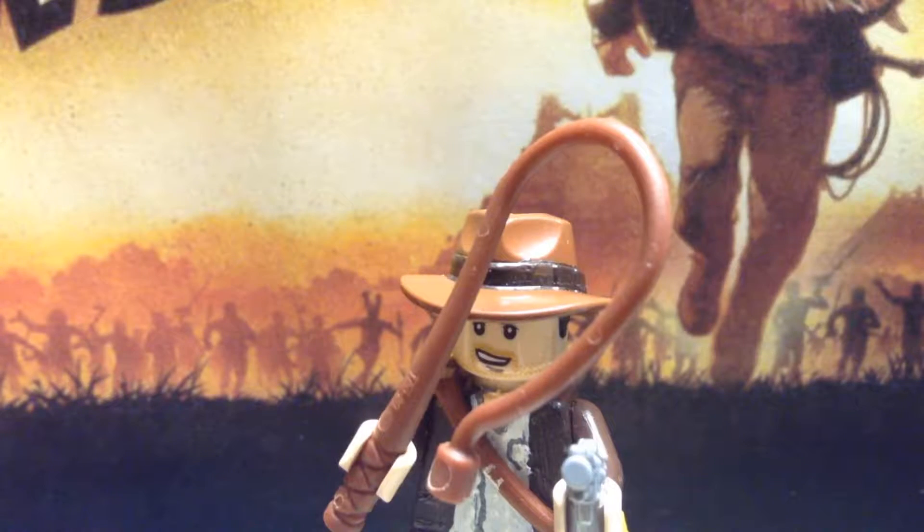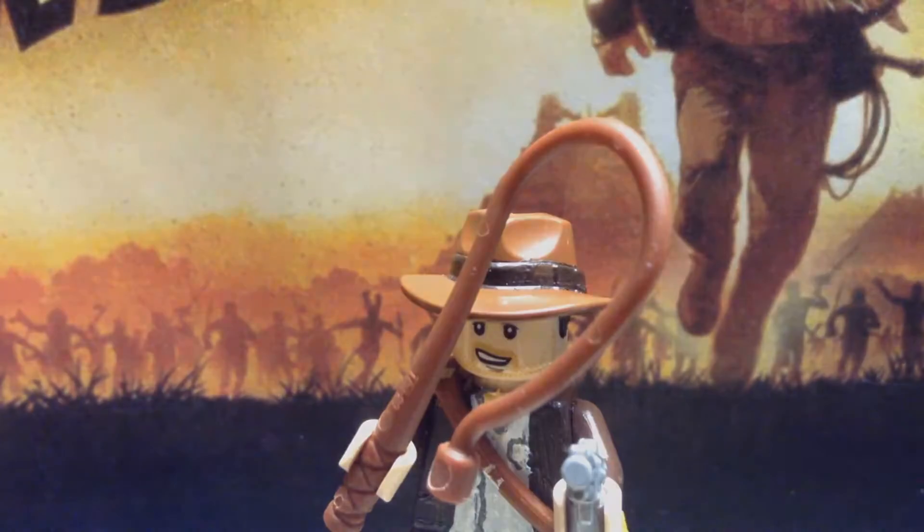Hey guys, this is Shoot Mobile Soldier 4, welcome back to another showcase video. Today I'll be showing you my custom LEGO Indiana Jones from the Indiana Jones series. Those movies are amazing, you should watch them if you haven't already. I grew up with this character as a kid and I've always dreamed of making him. Don't forget to like, subscribe, and check out my Facebook and Twitter pages.